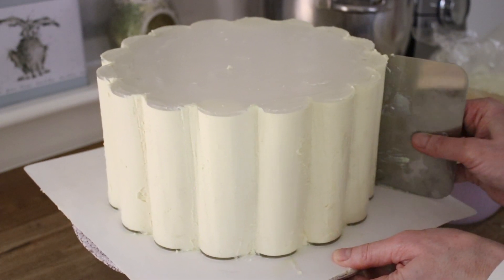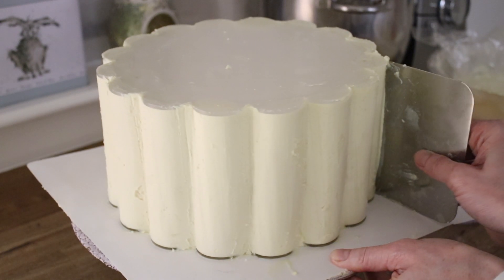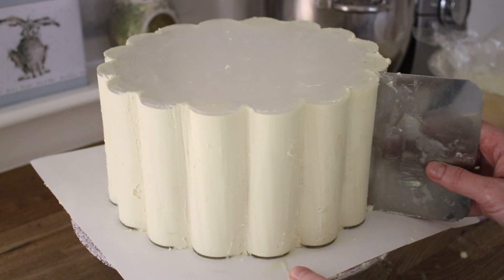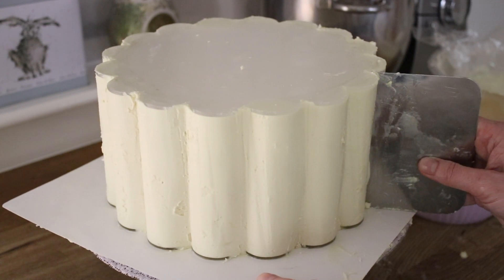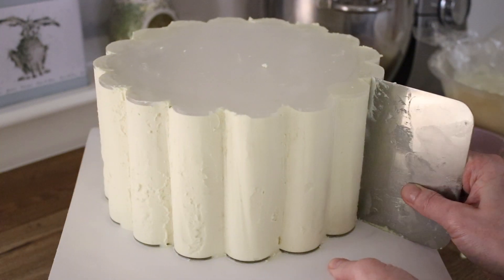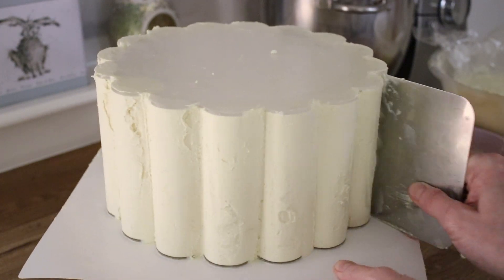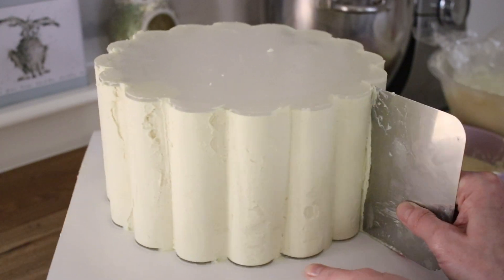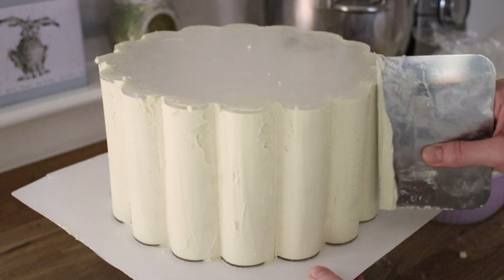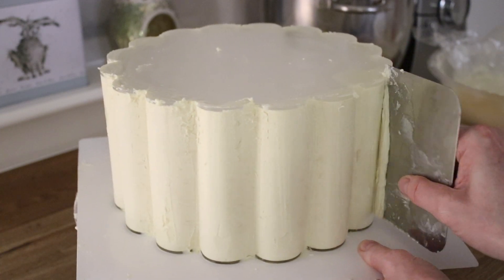I'm going to leave this bit at the actual speed I was scraping to show you just how time-consuming it is. At this point I've got all the ganache on that I need — you can see that scallop shape is completely there, it's just about neatening it up. Between the petal parts of the ganache plates there's some thick ganache, and I'm working to scrape that away so the petals are really defined, cleaning my scraper between each petal. The key is keeping the scraper nice and clean, taking your time, and this is the stage that will really neaten that scallop shape up.